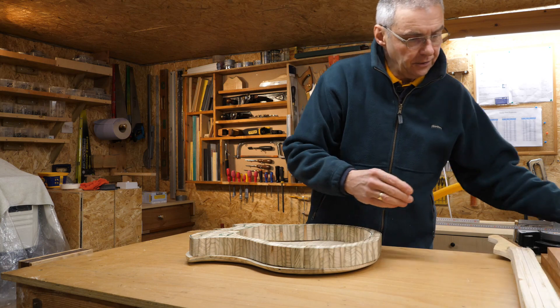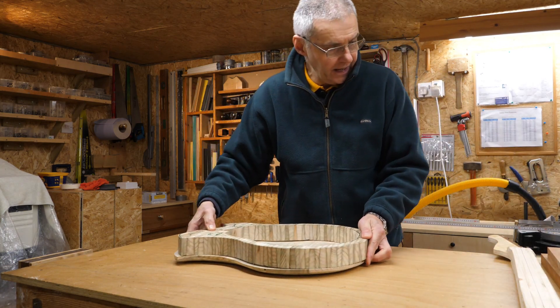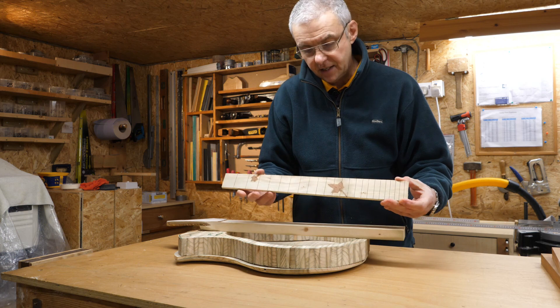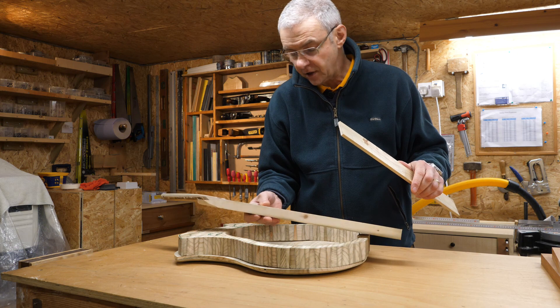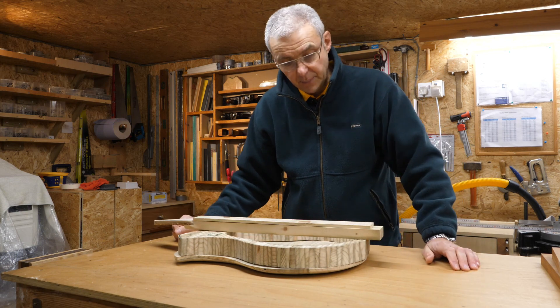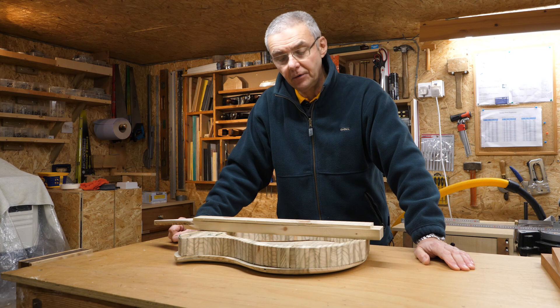I've got to fit some strengthening pieces in the middle of the body here, and I've also got to sort out the fretboard — radius it, stick it to the neck, decide whether I'm going to use a truss rod or not, and shape the neck. I've got quite a bit to do. I better get on.